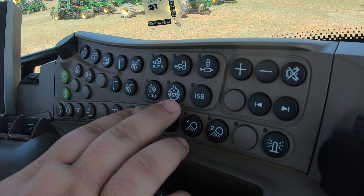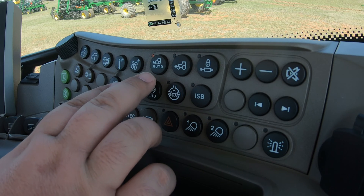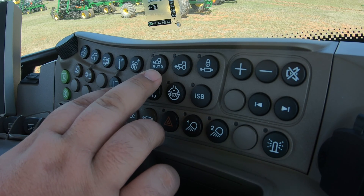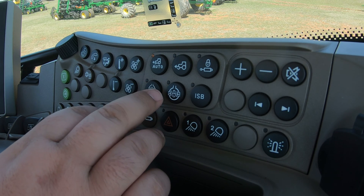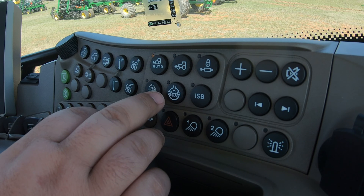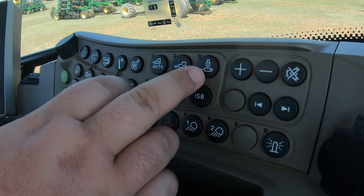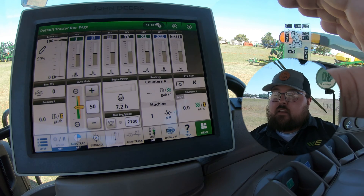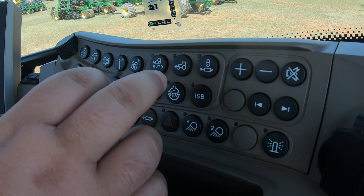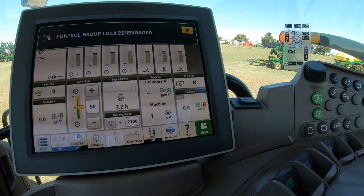Moving to the left of those, these are our drive features — our MFWD and differential lock. At the top we have two MFWD buttons: one for auto and one to keep MFWD constantly on, and you can toggle back and forth between those. Down at the bottom we have our differential lock for the rear wheels — for muddy, sticky situations — with an auto button and an on button to toggle on and off. We also have a button here that will lock out whatever control group you have set. Once you push it, a notification pops up on the right-hand screen confirming it's locked or disengaged.